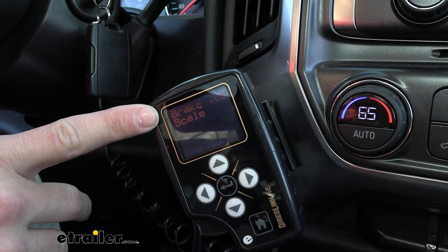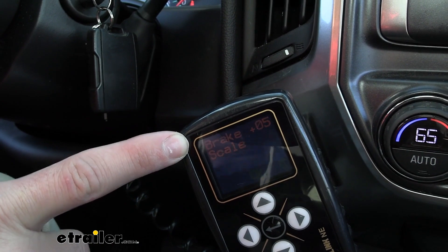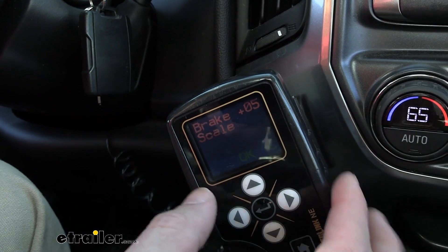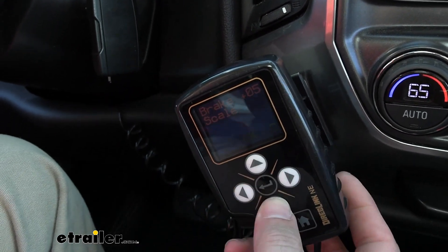Up top here you can see it's going to revert back to our brake sensitivity, and there are going to be 20 different sensitivity levels depending on if your trailer is above or below 10,000 pounds gross vehicle weight rating. So you can easily adjust that up and down.